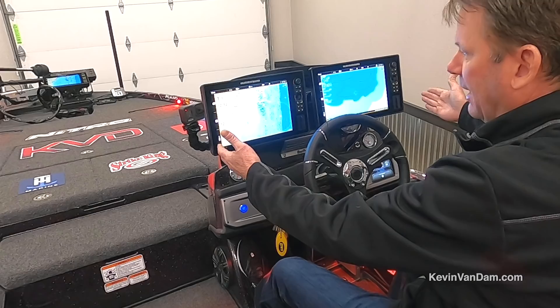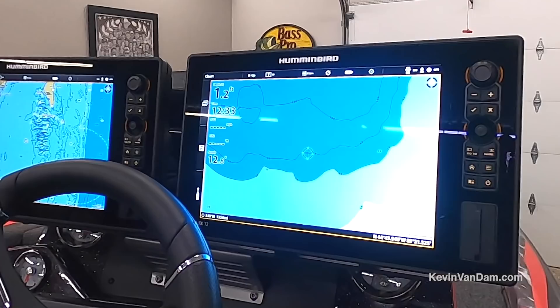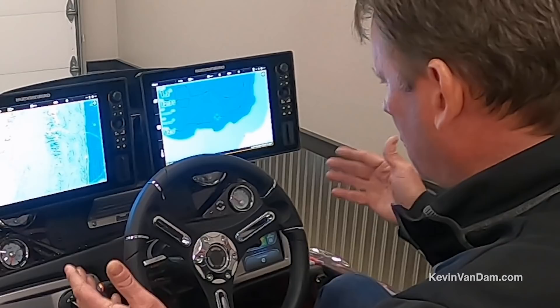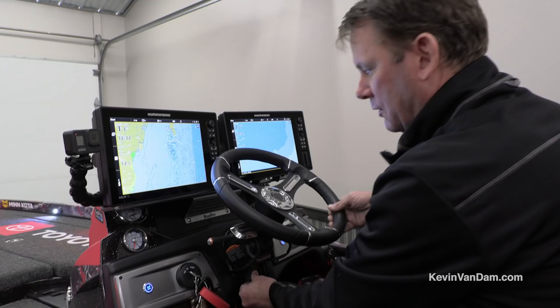The dash itself is incredible. I've got two Humminbird Solix 12s mounted right here so I can see everything I need out on the water. All my switches are now just push-button touch switches — it's got a night mode, you can turn your livewells on and off, bilge pumps, all those normal functions all in one digital dash.